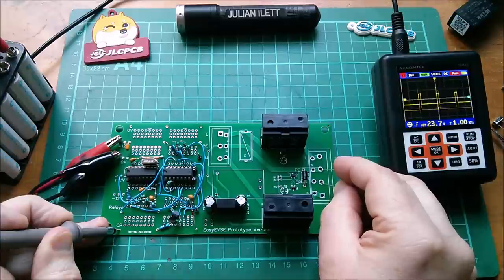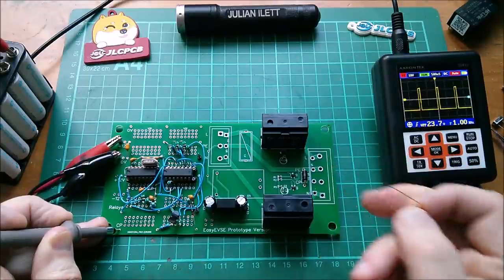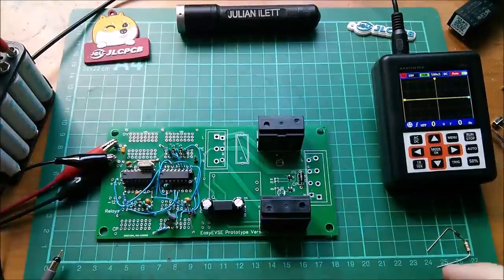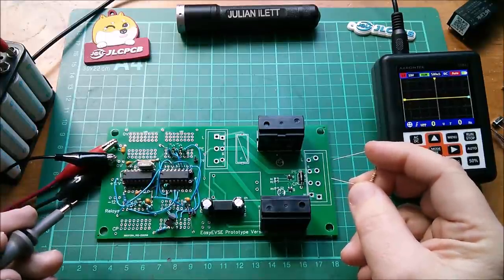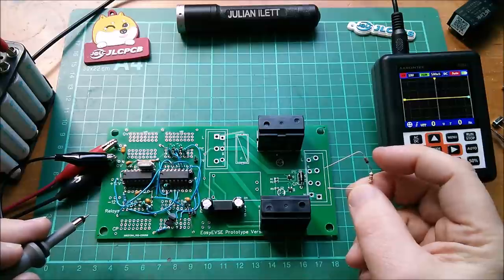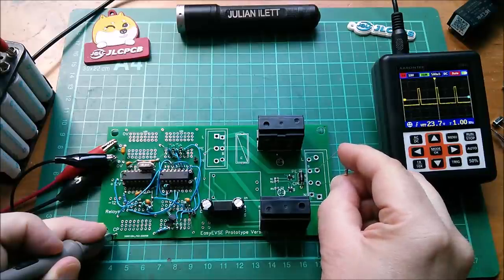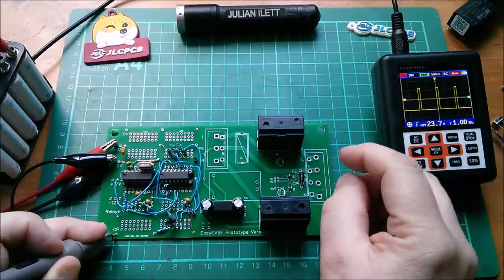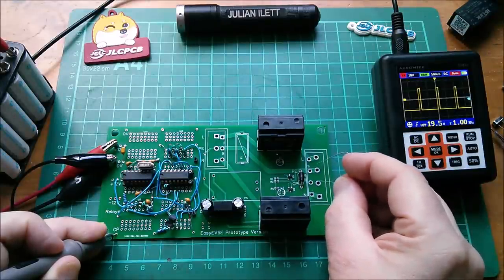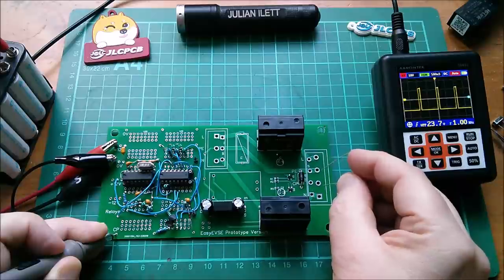You'll notice that when the resistor is applied, the top comes down and the bottom pulls up. If we put a resistor with a diode in series, that won't happen. In the actual electric vehicle it is a diode and a resistor — when the car wants to pull charge it brings the resistance down to around 800 ohms. With the diode in place, the top of the waveform comes down but the bottom doesn't pull up.